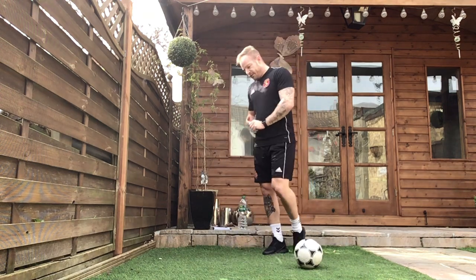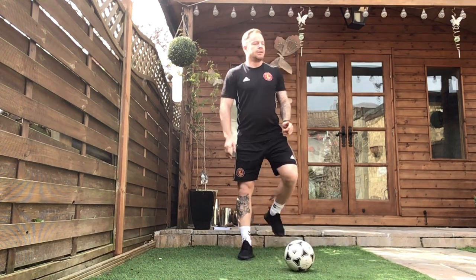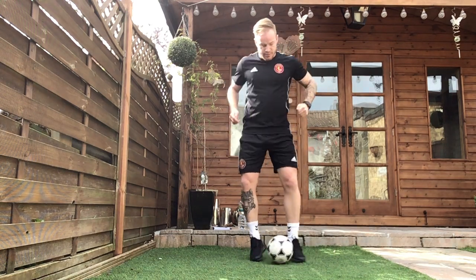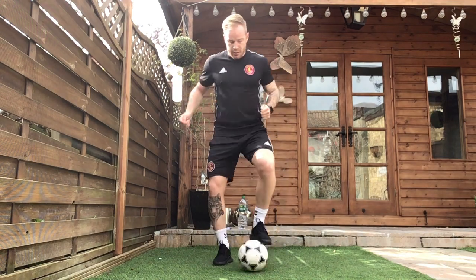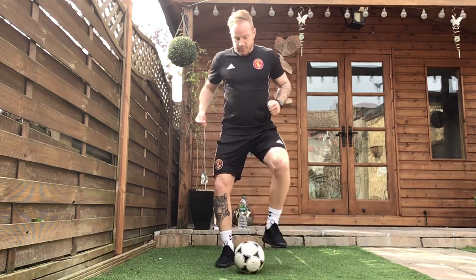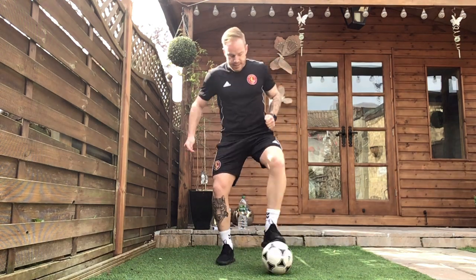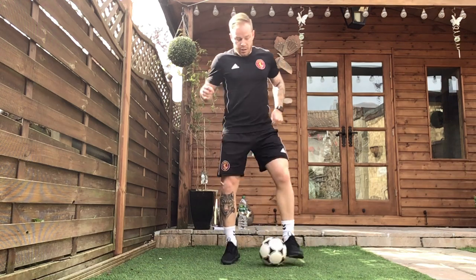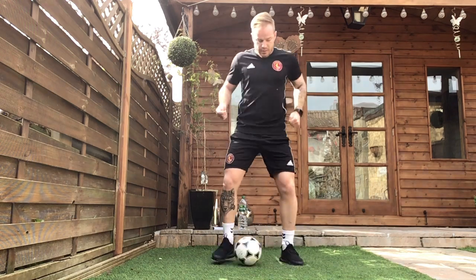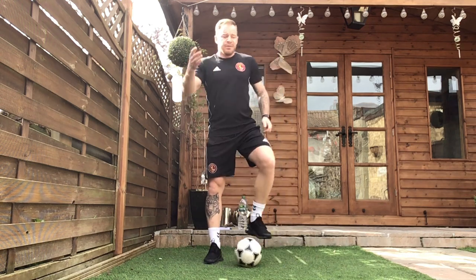Fantastic. Starting off with our weaker foot for exercise four — that triangle shape again, trying to beat the target we have set. 3, 2, ready? Let's go. Concentrate on that ball, keep the ball close to your feet. Fantastic, exercise four is now complete.